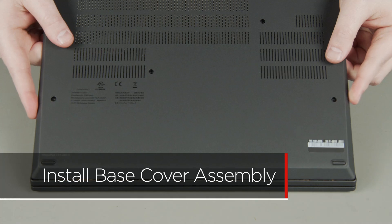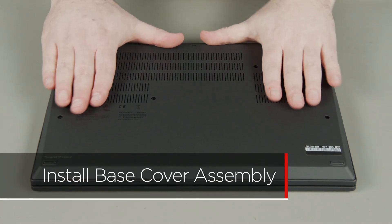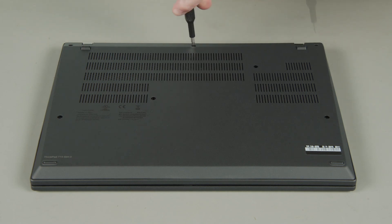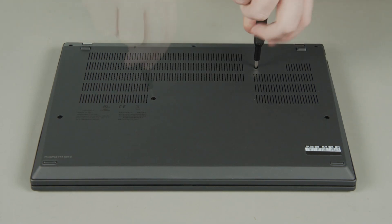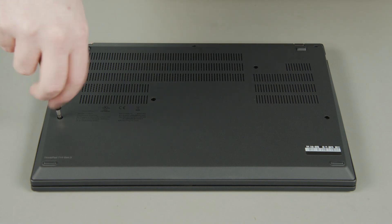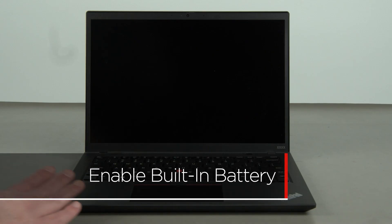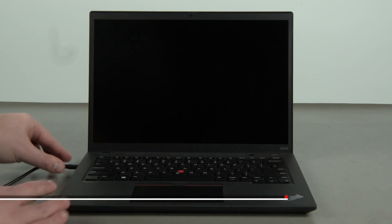Align the base cover assembly with the system. Press down along the edges to lock the clips, then tighten the seven captive screws. Plug in the power adapter and connect it to your computer to re-enable the built-in battery.